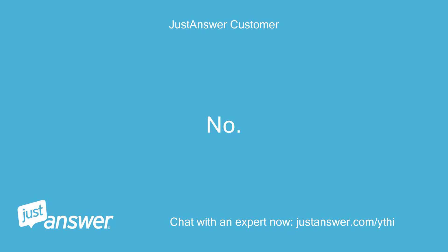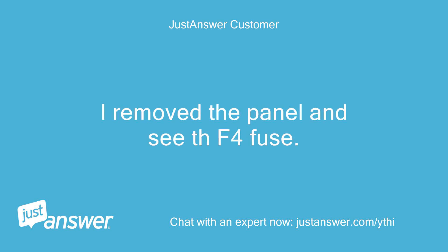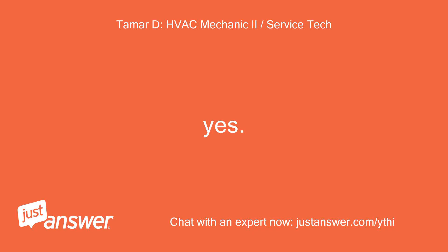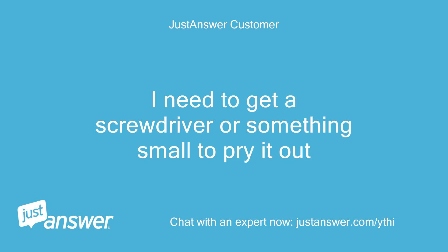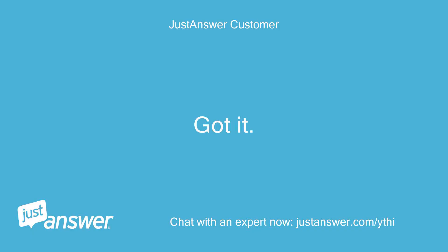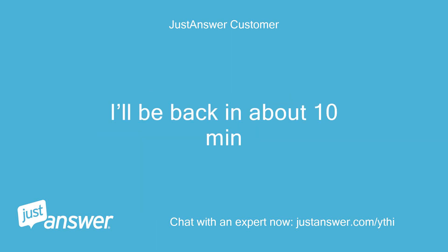No. Maybe under the panel located on the side where the mode/temp buttons are? I removed the panel and see a THF4 fuse. Should I pull it out and test it? Yes. I need to get a screwdriver or something small to pry it out. Got it. Looks good to the eye but I'll get a multimeter to test it. I'll be back in about 10 minutes.